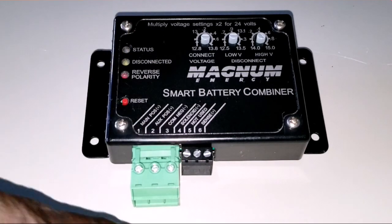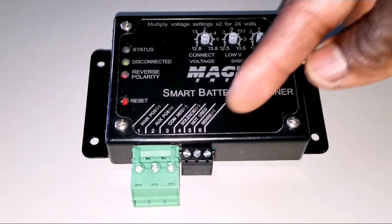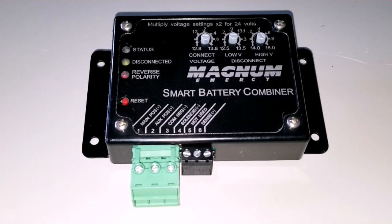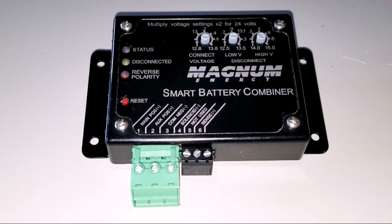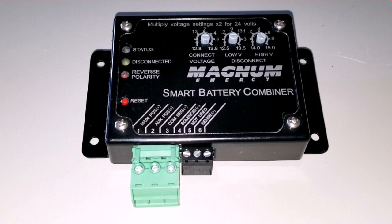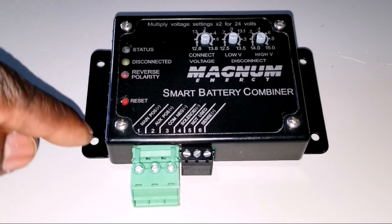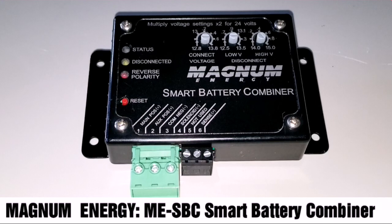The common terminal — the neutral — is going to tie to the second battery's negative there. This device can use a solenoid, which you can connect here as shown in the diagram. It can handle about 25 amps continuously to maintain the batteries, and can surge all the way to about 40 amps. So this little device is a very powerful thing from Magnum.